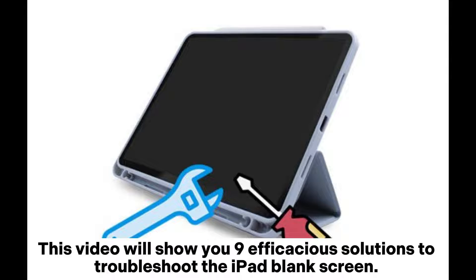This video will show you 9 efficacious solutions to troubleshoot the iPad blank screen.